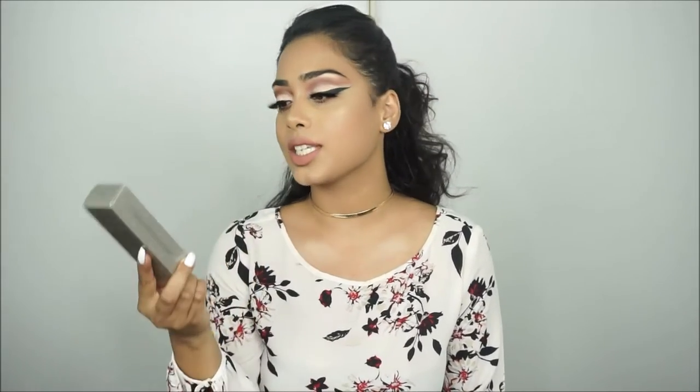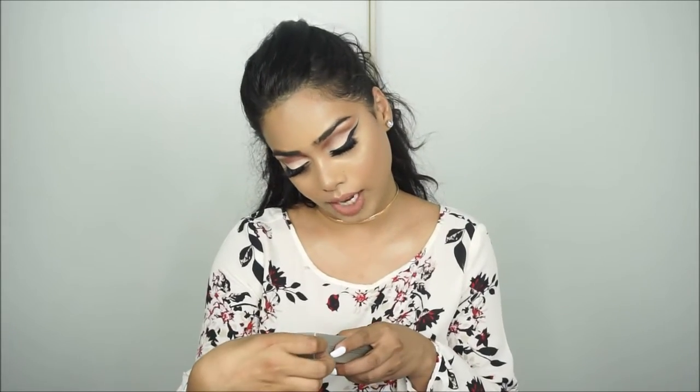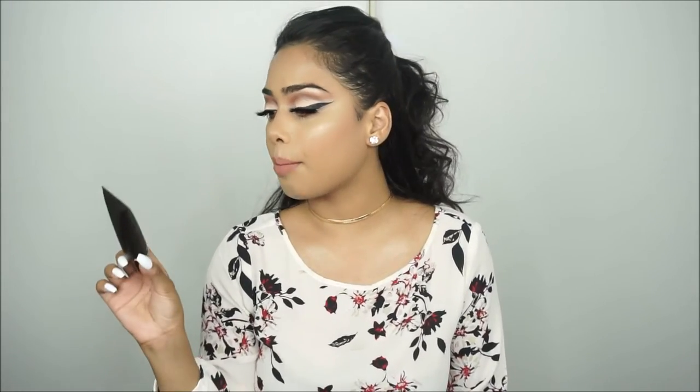I'm going to start off with face first. I picked up this foundation by Laura Mercier — it's the Silk Cream Oil Free Photo Edition Foundation in the shade Sun Tan. This is what the tube looks like. It is one fluid ounce, though it looks a little smaller compared to my Cover FX Natural Finish Foundation. I got it in Sun Tan and I heard so many good reviews about this foundation, even on the Sephora website, so I'm really excited to try it.